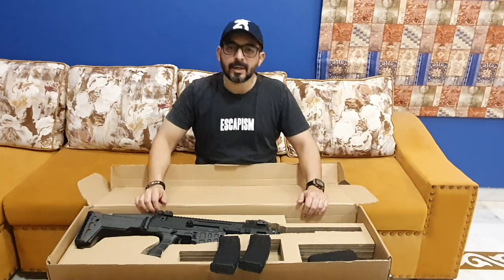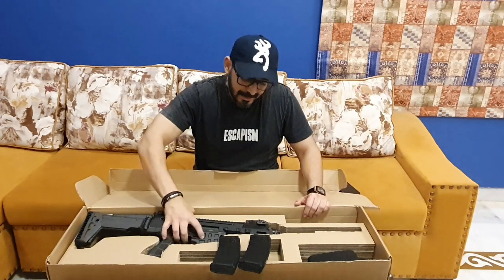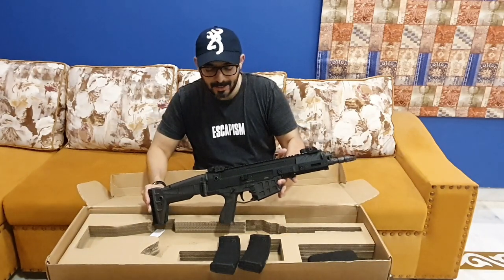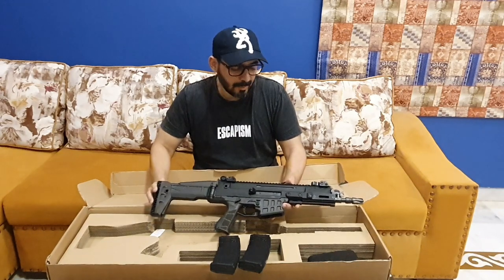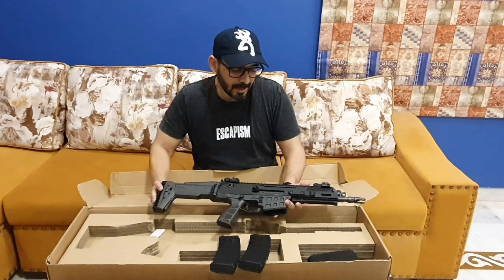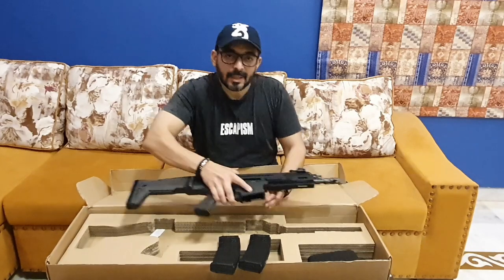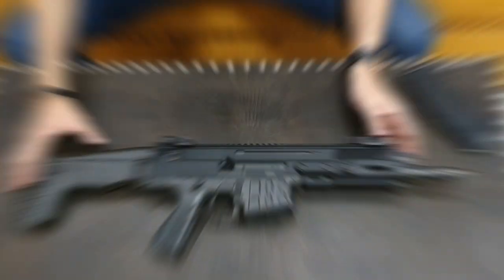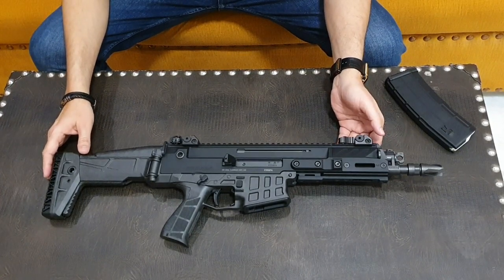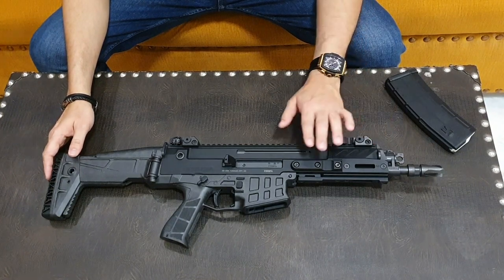The price is high in the market. The price is 1,300,000 — it is made in the Czech Republic. Now let's start the review. You can see it on the screen — it's a very beautiful rifle, CZ Bren 2, made in Czech Republic.